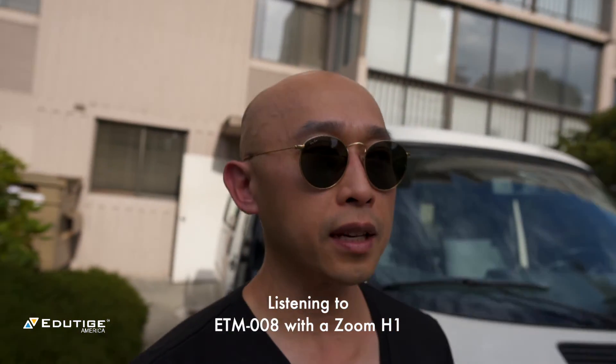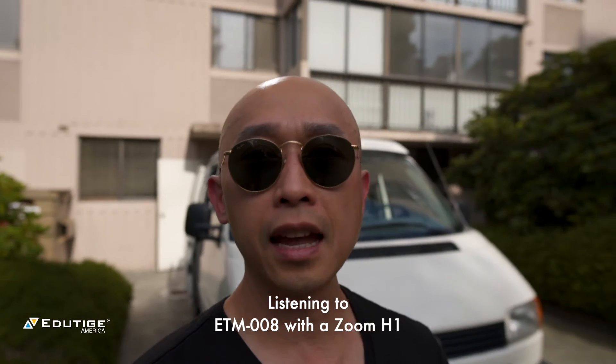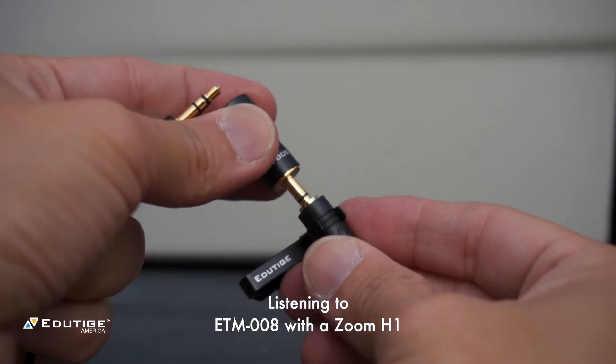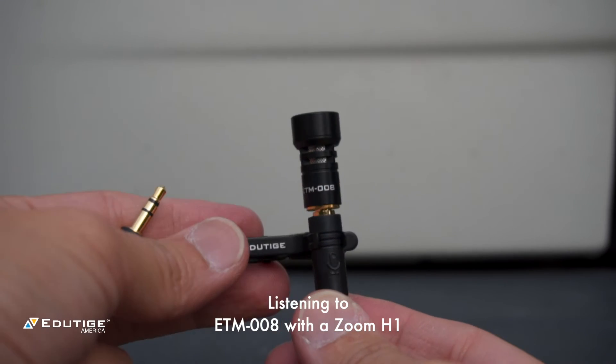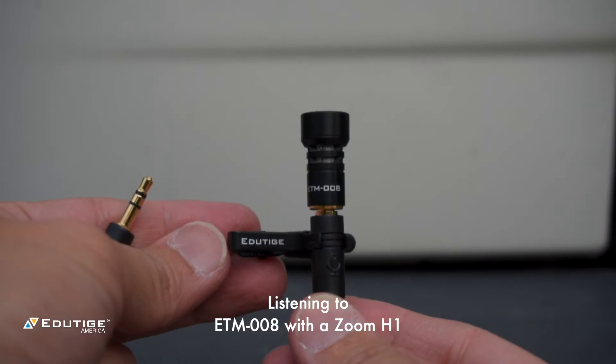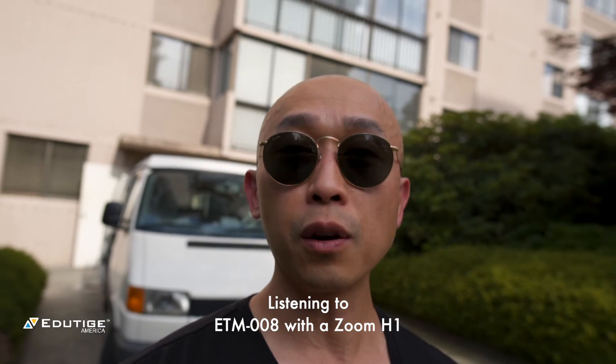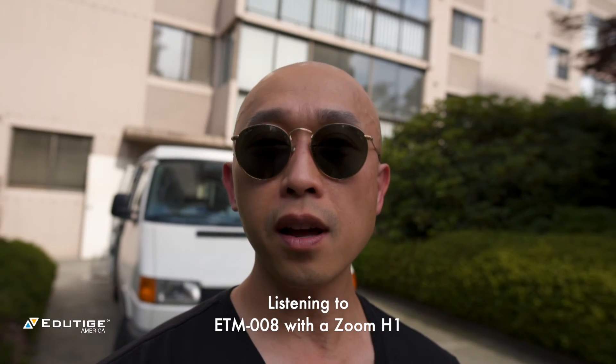So let's say you're on a street, somewhere busy, and you want to talk and make sure people can hear you. Then you want a microphone like the ETM008 because it will help to eliminate the background noise. Right now you're listening to the ETM008 and this is what it sounds like when there really isn't much noise going on.